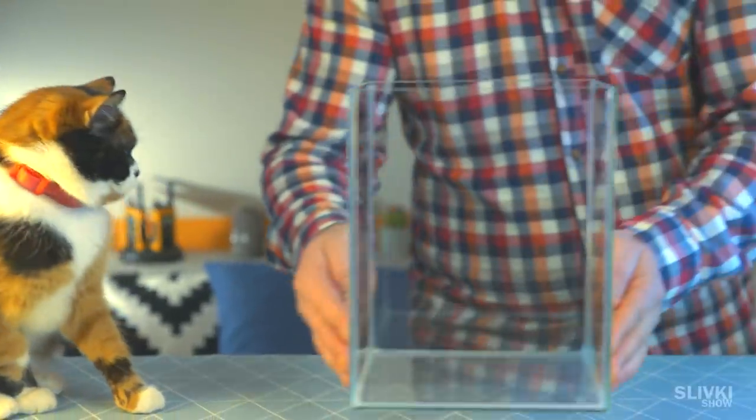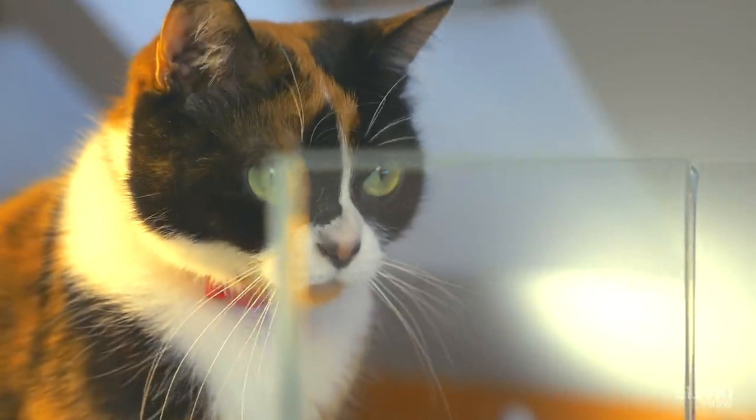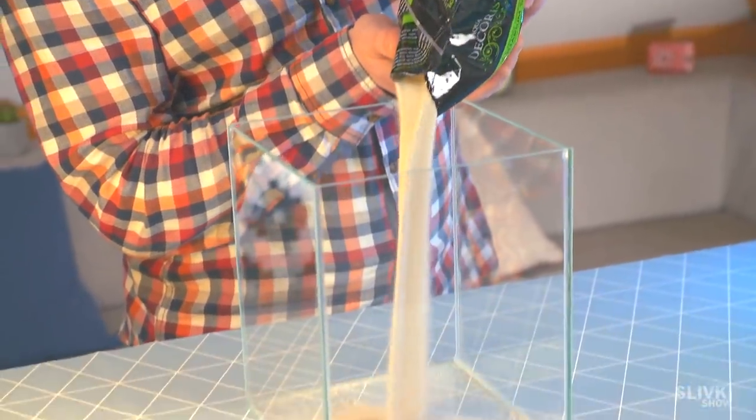First we bought this glass container. Cookie already feels something is going on. Then we got this fine-grained sand and poured it to a thickness of about 3-4 centimeters.